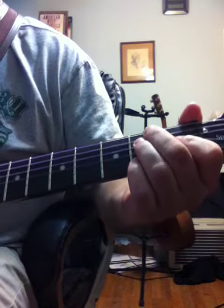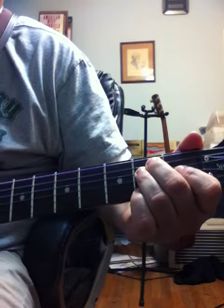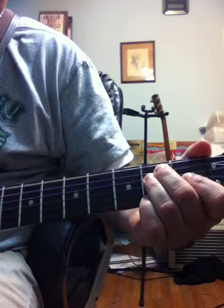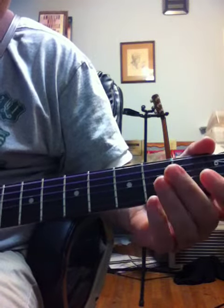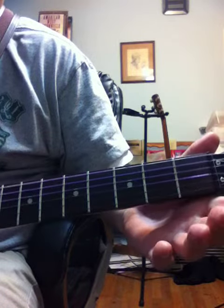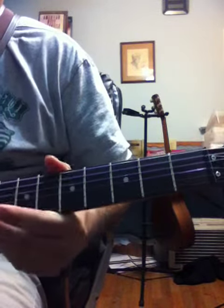The first note starts out as a 15-count note. You play it and let it count out 15. It's just a basic E. Let it ring out for 15 counts.